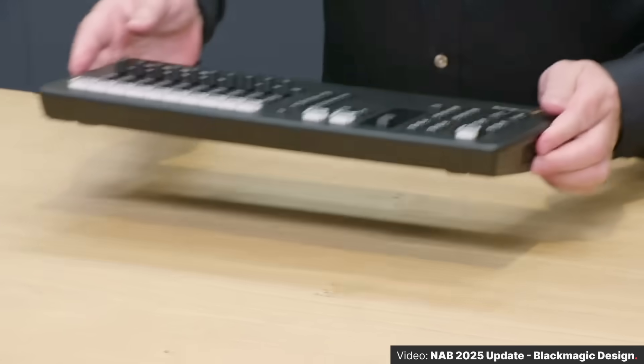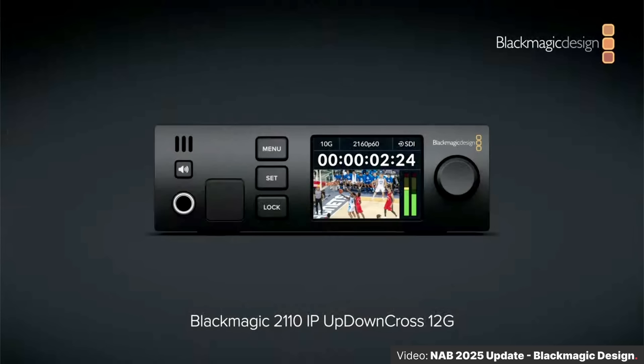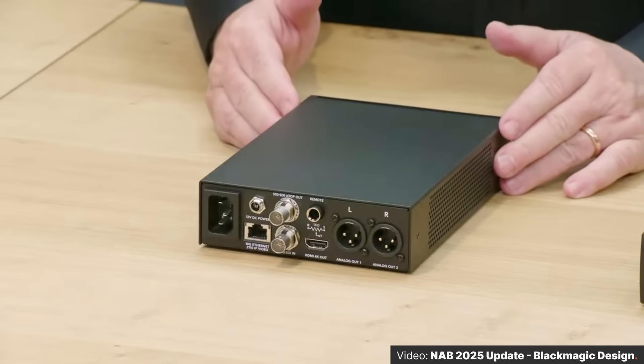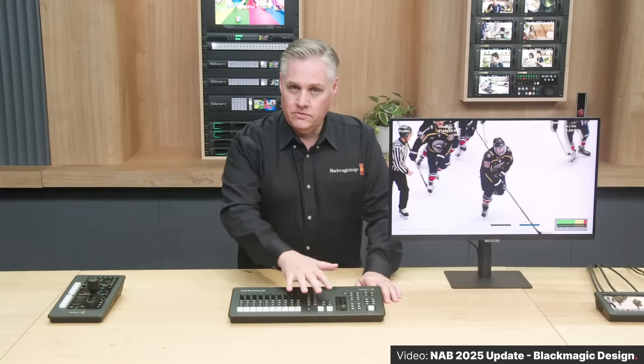Let's get you in the loop on the ATEM Mini Extreme ISO G2, just announced from Blackmagic Design. Stay tuned to the end of this video as we rapid fire through a bunch more updates from Blackmagic — they made those during their pre-NAB 2025 announcement video. The Extreme ISO G2 is a new take on the ATEM Mini Extreme ISO.